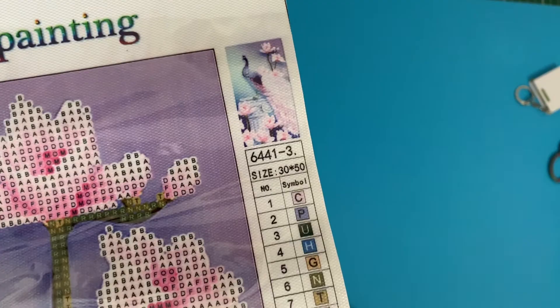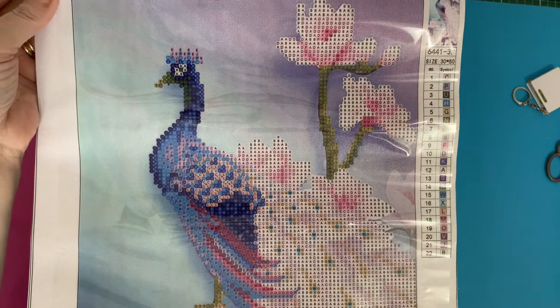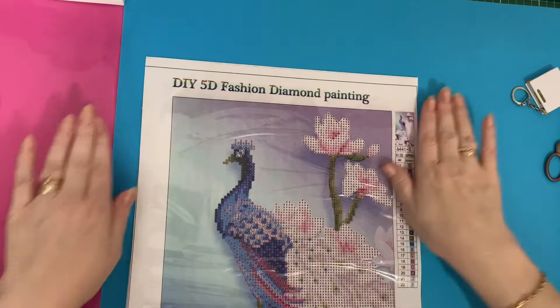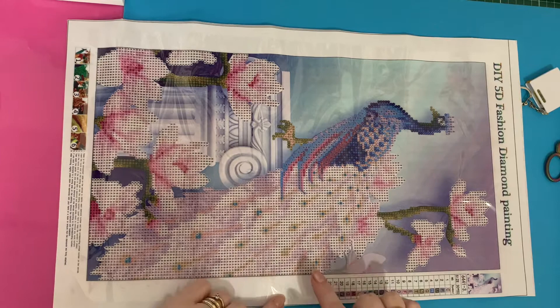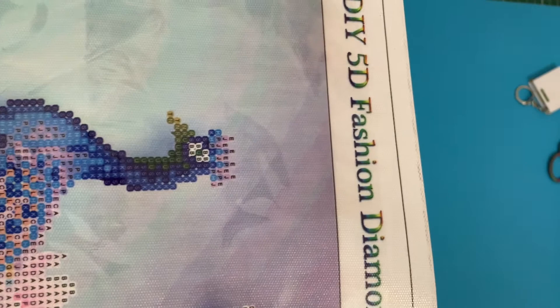You can see it's a peacock stood on a plinth — those flowers are magnolias that grow on trees. I just liked it because it was pink, and a lot of the peacocks you see are blue. It's a partial, which means the background part isn't sticky so you don't put any drills there, but the bits with the numbers and the letters on are sticky. The letters all look really clear — though the S looks a little blurry to my eyes, but I do use a magnifying light nowadays for diamond painting because my eyesight isn't brilliant.